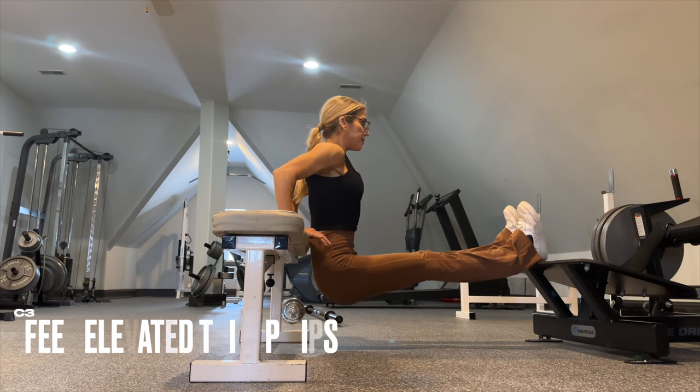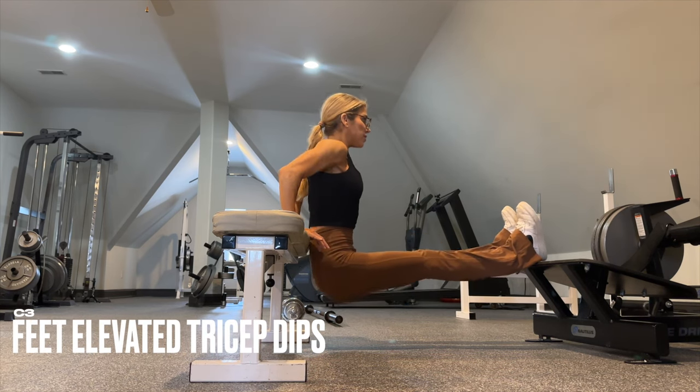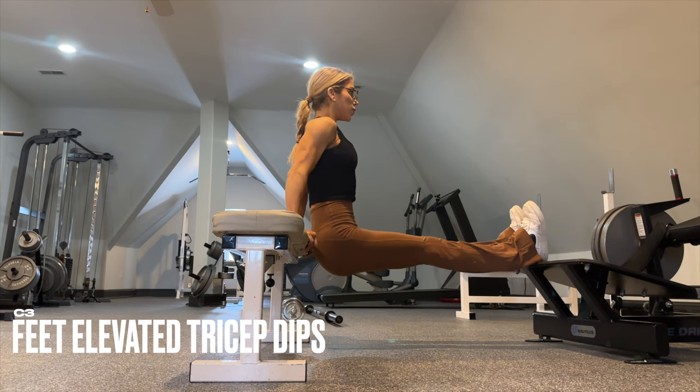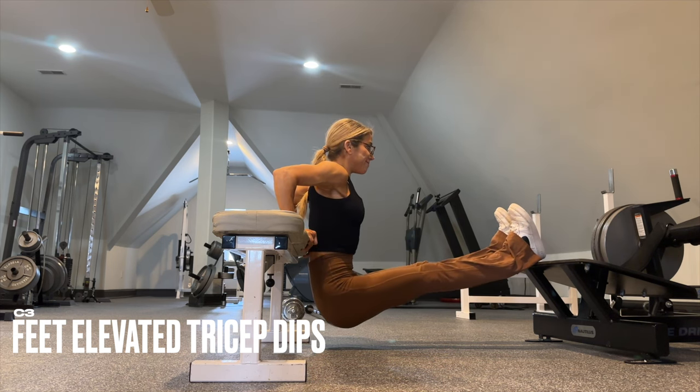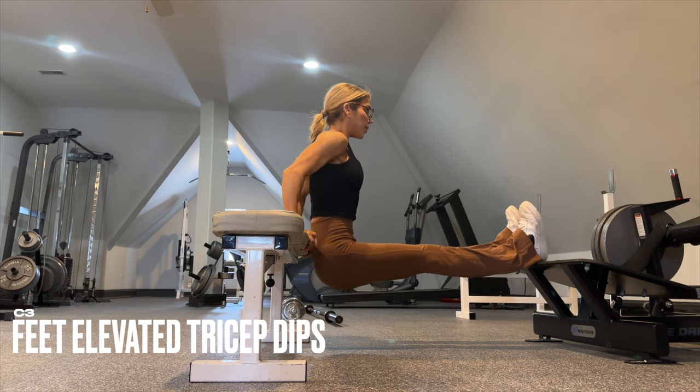For your tricep dips, we have feet elevated to make it more challenging. If this isn't accessible to you, you can begin with your feet on the ground. To progress, bring them up. To progress even further, place a weight on the lap.